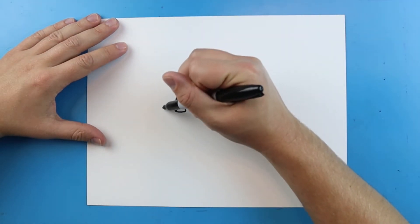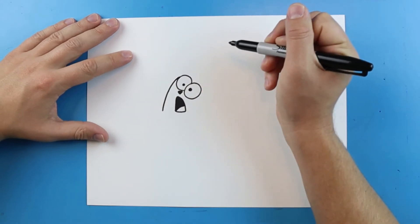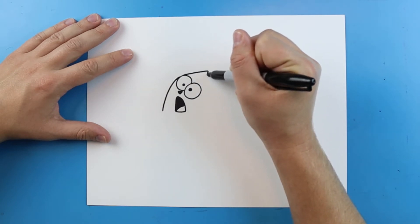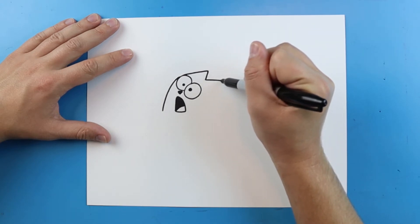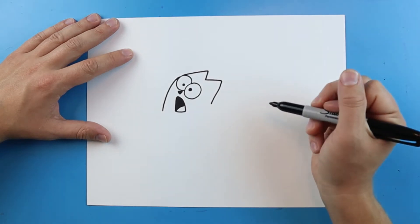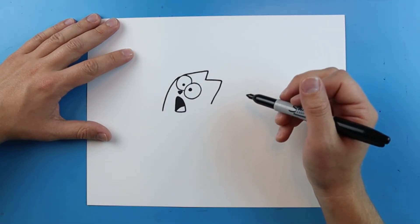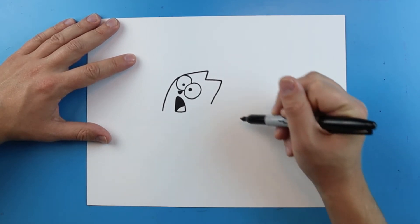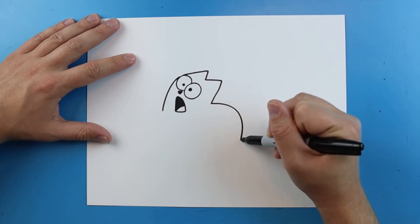Starting here I'm going to draw a line that curves up to the eye. Then I'm going to make a line that goes out, comes down, goes a little bit farther out, and then comes down like this. Now starting here we're going to make a line that curves down for the back — so we're just going to draw a line that curves down.